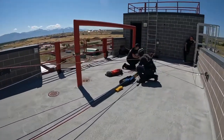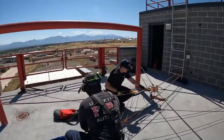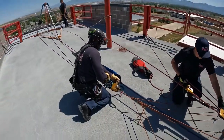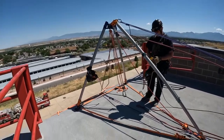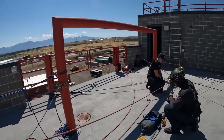And that's the down-edge transition through an AHD using a single main, single belay, and then converting to a two-tension lowering system. Rescue is on the ground. Get ready to change over to a haul system.